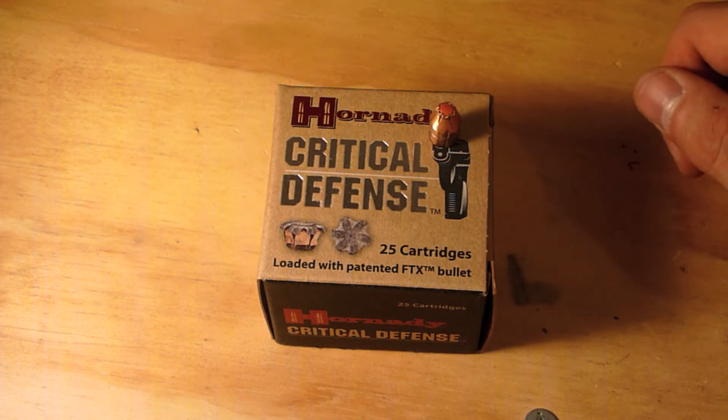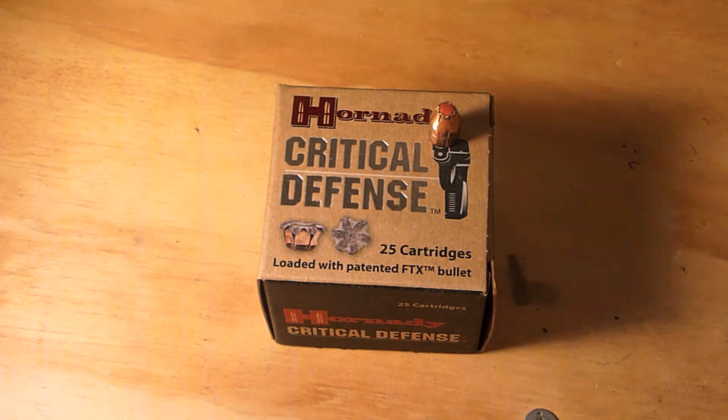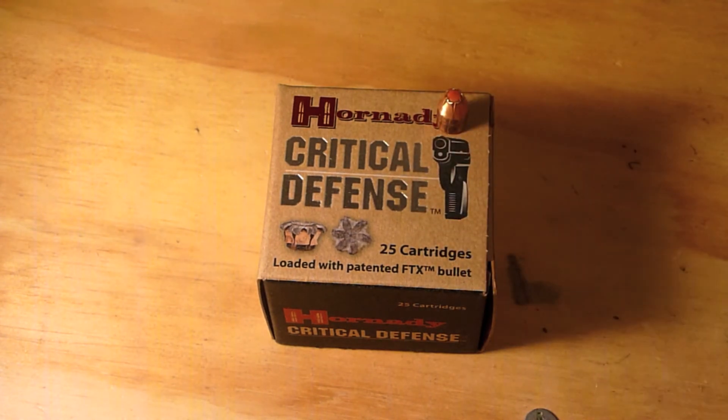Final thoughts: out of a small J-frame revolver like the LCR or the J-frame, you just aren't getting enough muzzle energy to get this round to fully expand. The Hornady Critical Defense in the standard velocity and the low recoil velocity are two rounds that I will not be carrying out of a small concealed carry revolver. Out of a longer barrel I would like to see the test results, as I think they could be favorable. But at this time, this is just going to be retired to the gun safe.